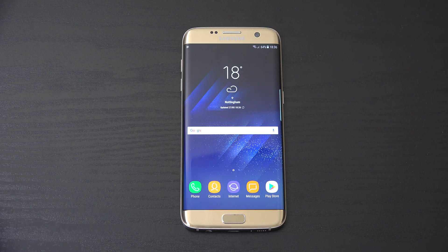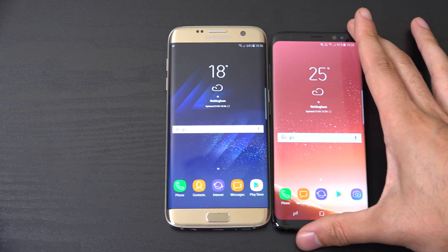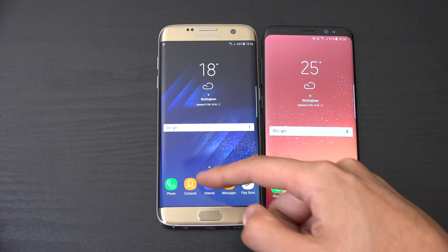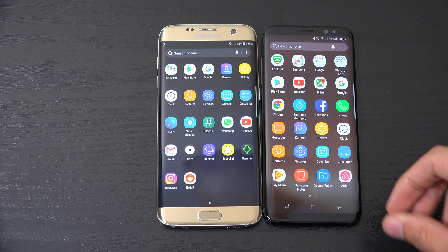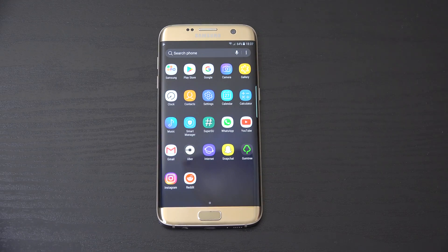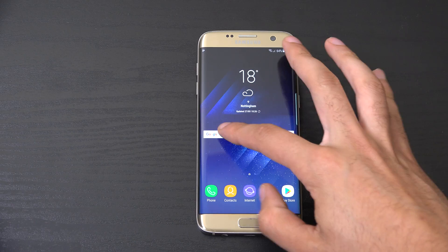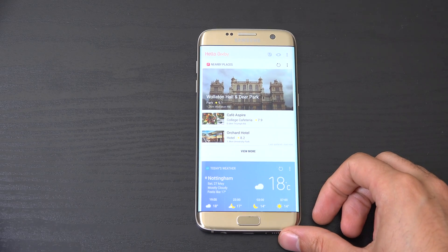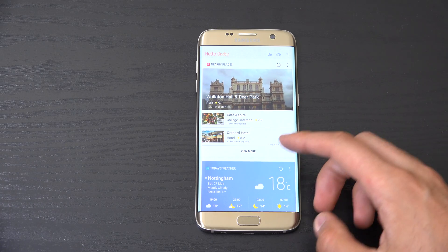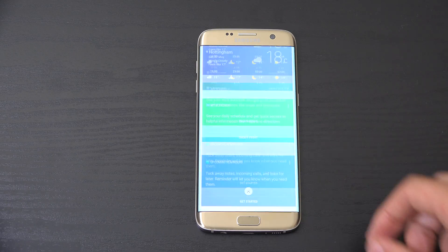So you can see from the actual interface, we do have the same interface as the S8. In terms of the icons etc., very similar, as well as the way you swipe up to access things, which is very authentic. We do have the ability to use Bixby as well — this is the Bixby information centre. You can also use the voice assistant, which you can check out if you want.